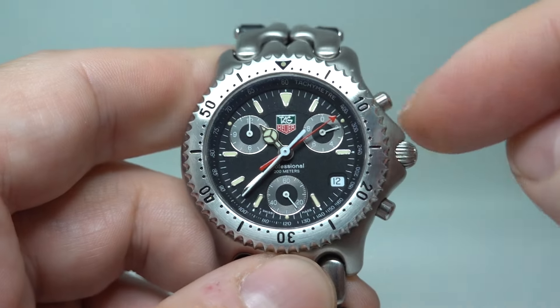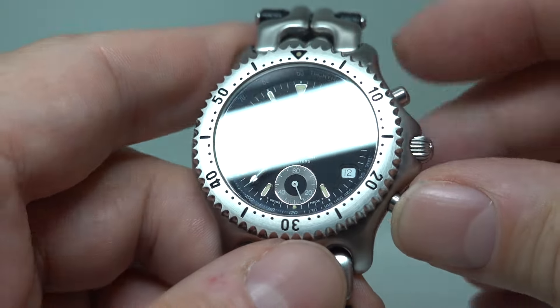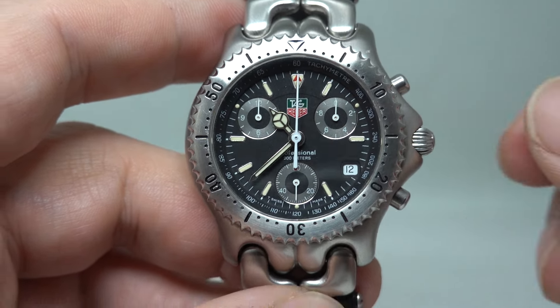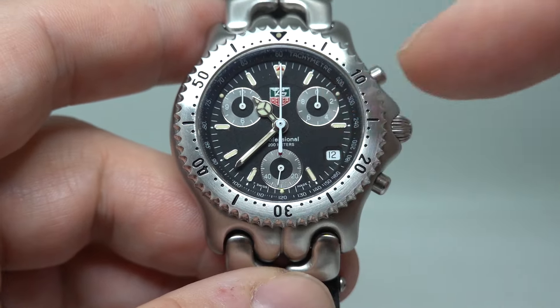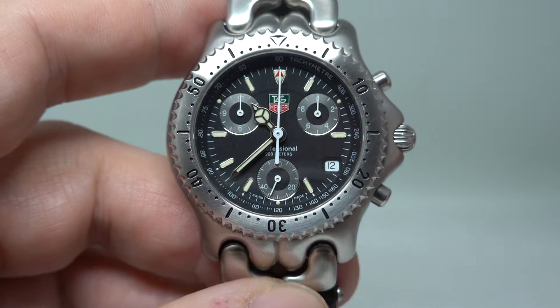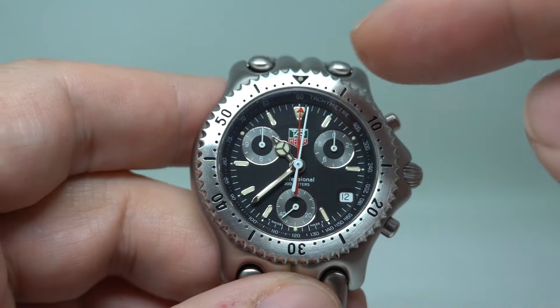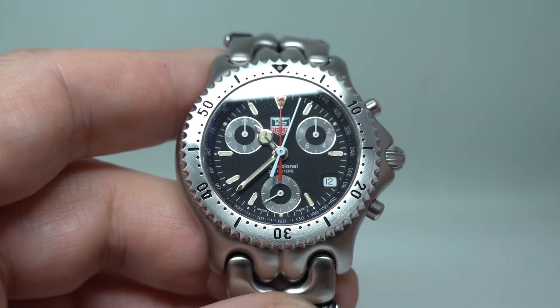If I reset, you see that the tenths of a second move around. You power it all around and it all lines up. We've actually got the minute hand down here so you could see what was going on, but everything lines up, everything works, and you start it again — the red hand will stay there until 60 seconds has passed.